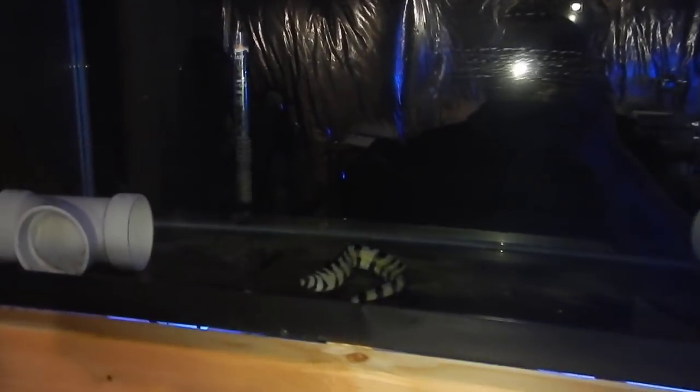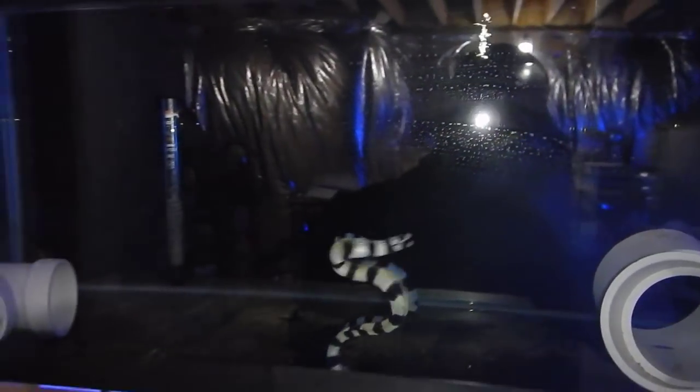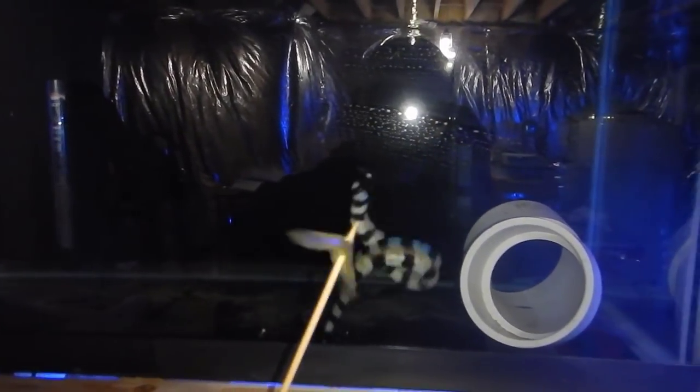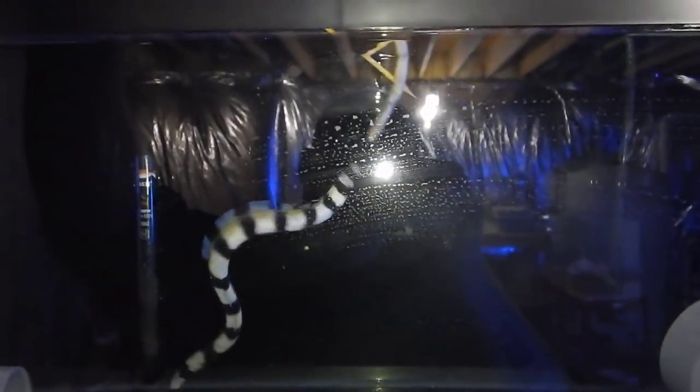We're going to go ahead and feed Jeff's snowflake eel. He's about eight inches long, he's been in quarantine for about seven weeks or so, and he's doing pretty good. He eats about two of these every few days — it really depends on his mood. He's super hungry so we're going to go ahead and feed him. He's coming out — stay in the tank buddy.